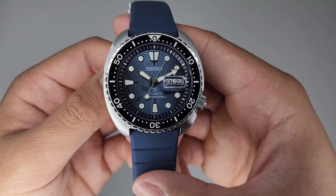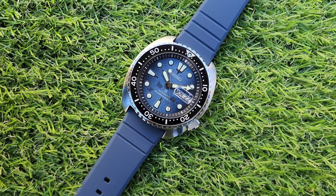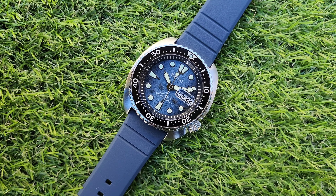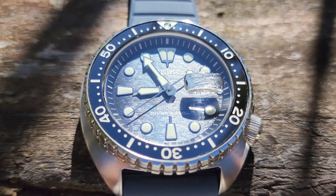Welcome to another review. This is the Seiko SRPF77, also known as the Dark Manta. And this might tick a lot of boxes for picky collectors.